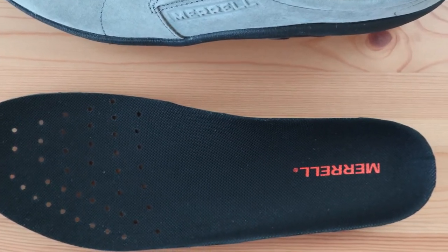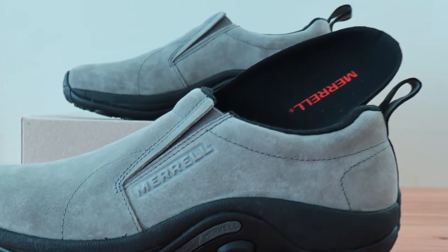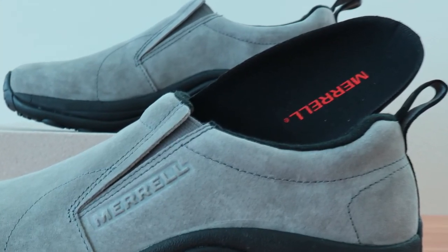But the arch sits high and feels enjoyable as far as the contour goes — it's more noticeable than other casual shoes on the market. Overall, the arch support is as good as you could ask for on a stock insert, and there are no complaints about it.